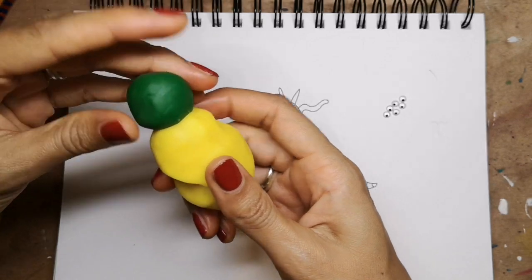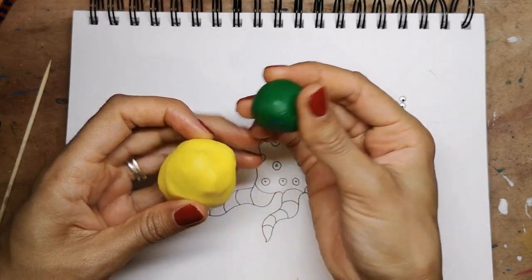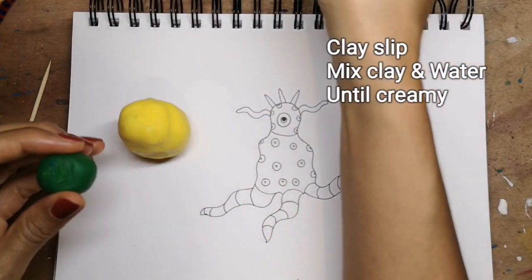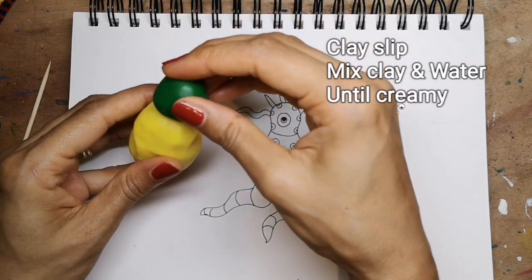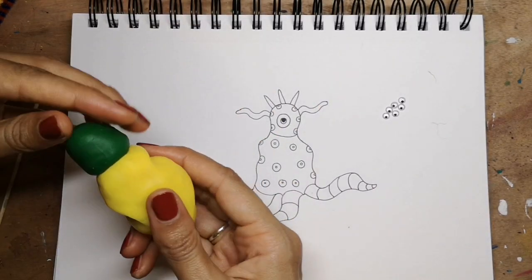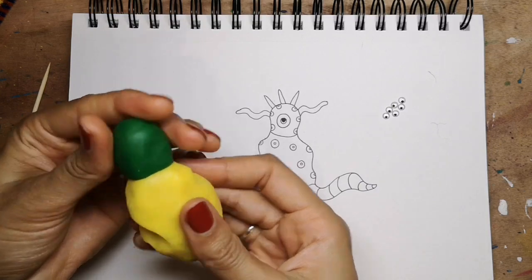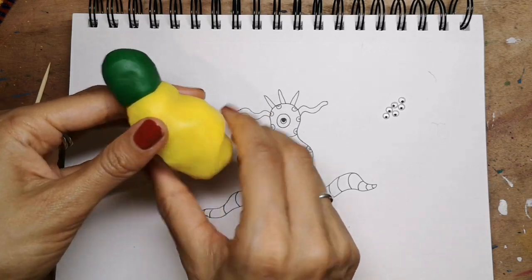I want to get the head on — with this modelling material it's quite good because it actually just sticks really nicely. With air-dry clay, you'll need to score both surfaces and use slip, which is a mixture of clay and water, and then you can attach them. Air-dry clay is a little bit trickier to use. Once you've attached your head, you can start thinking about shaping it to whatever form you want. This stuff is lovely and soft to work with.